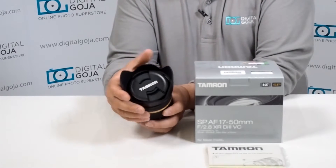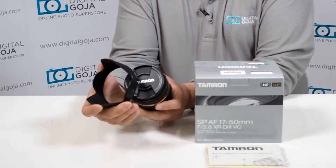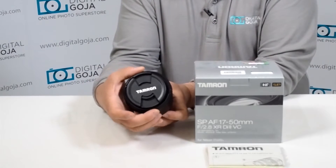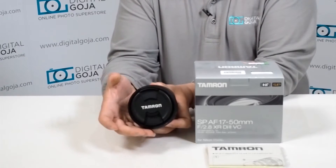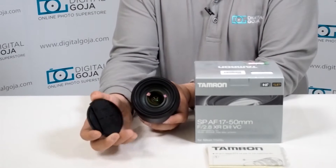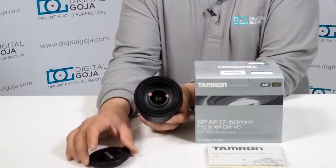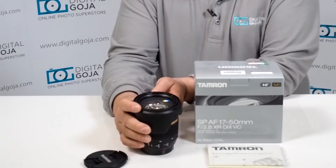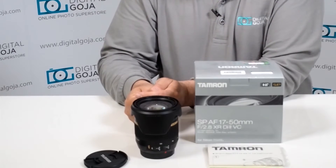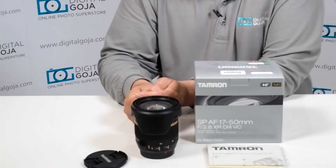It does come with the proprietary lens hood which, as you can see, has the beauty of being able to be inverted when not in use so that we can store it this way and not misplace it. It uses a standard 72mm diameter thread size for filters, which is great so you can take advantage of UV, CPLs, and neutral density filters on the market.